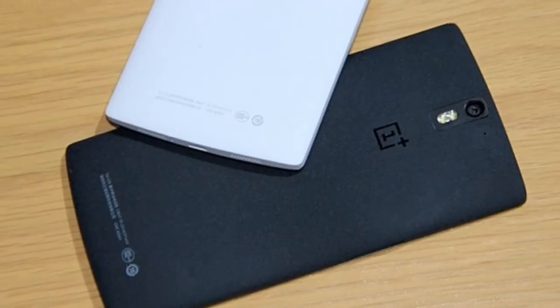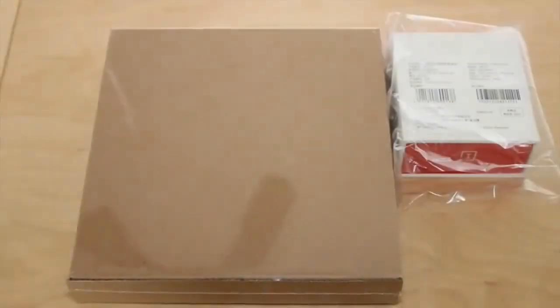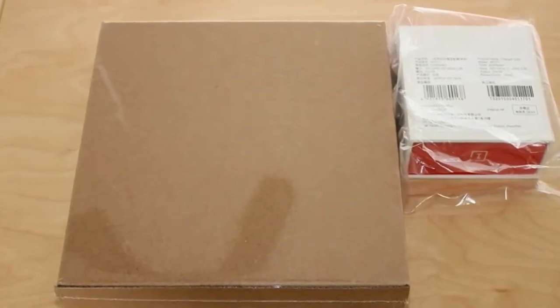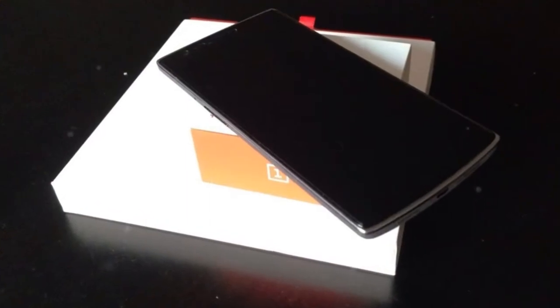Using the new standard eMMC 5.0, you'll be able to access and write on 16 GB or 64 GB of internal flash memory in the blink of an eye. 3 GB of LPDDR3 RAM running at 1866 MHz allows flawless multitasking even with the most demanding apps.